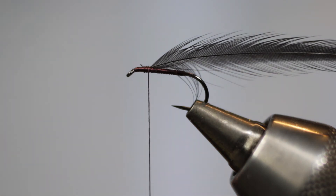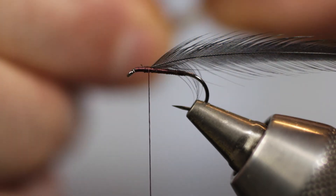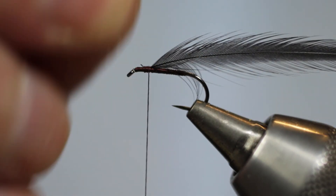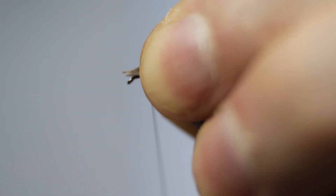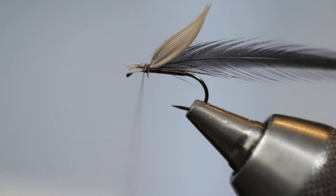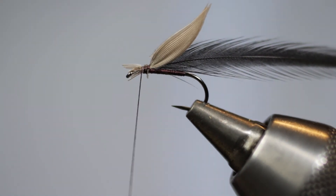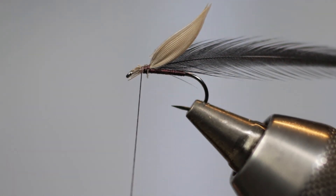Once you're happy with the width of the quill and it's equal, you can simply mount it onto the hook. I like to dress my north country winged flies with a quill in a sloping upwards position. Position your quills just so they're touching the top of the hook shank, then come in with one nice firm wrap of silk and slowly bind those quills down with the silk coming forwards towards the eye. Take your scissors and trim off any waste end.